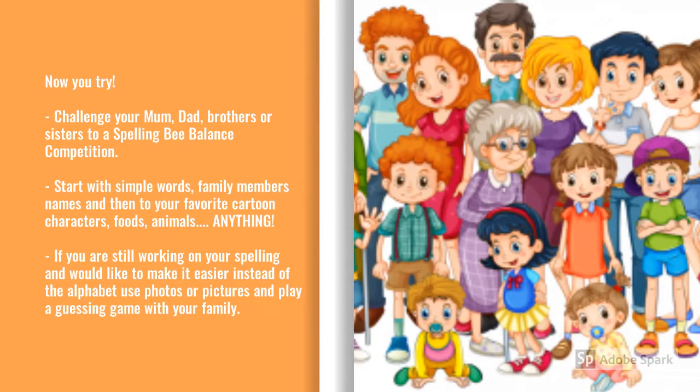Now it's your turn. Challenge your mum, your dad, your brothers and sisters. Start with very simple words if you're just getting used to spelling. And if you're still working on your spelling altogether, you can put pictures down on the floor — photos or anything you like — and use your foot to tap whatever is called out to you.